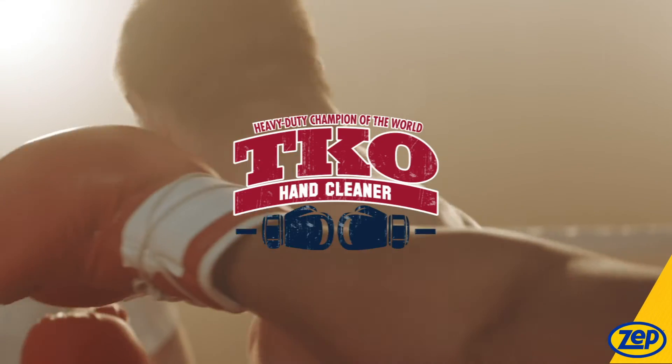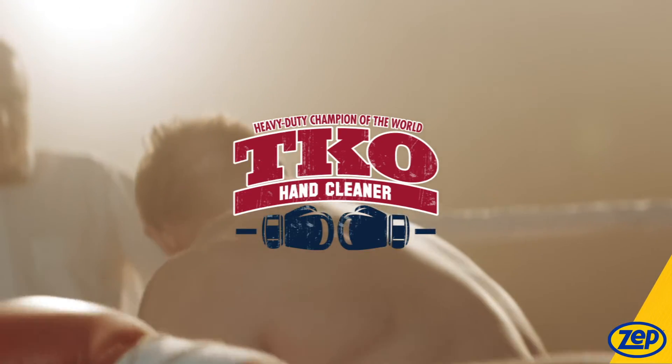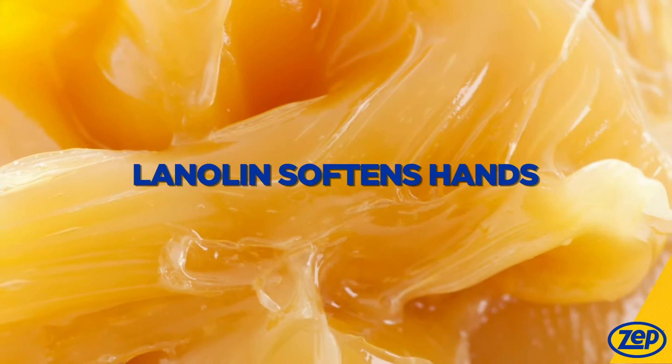Don't be fooled by the name. TKO is actually gentle on hands because it contains moisturizing lanolin to reduce dryness in cracked hands, keeping them nice and soft.